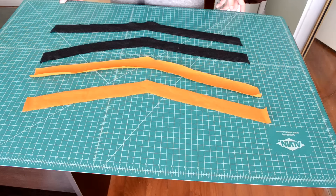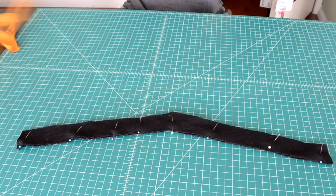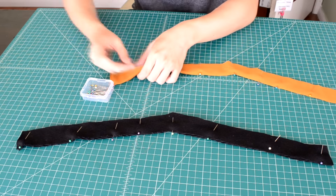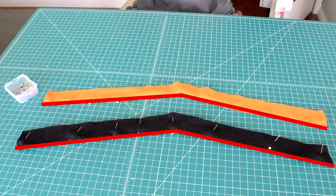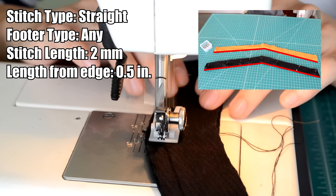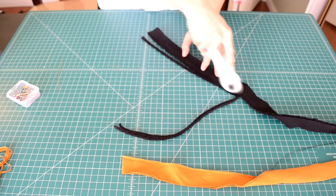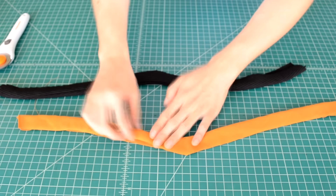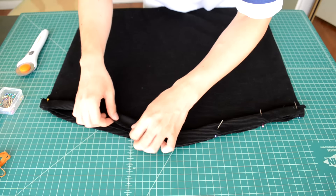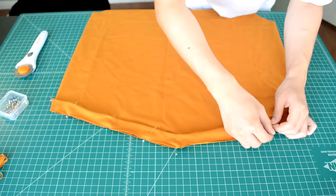Now we're going to sew together the hem pieces. Put right sides together and pin along the top side of the hem piece. Take your hem piece to the sewing machine and sew along the top of the hem piece. After sewing, cut off any excess fabric. Then invert the fabric so the hem is not showing on the right side of the body piece.